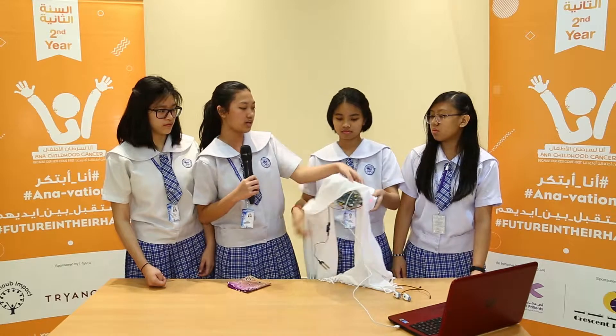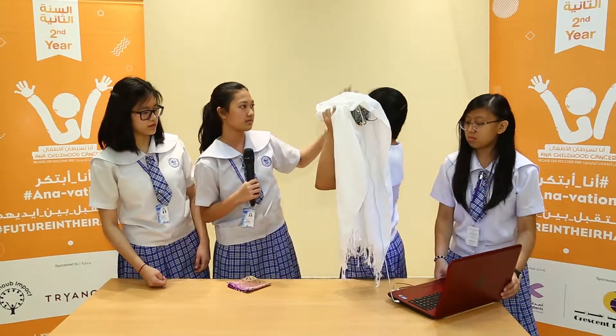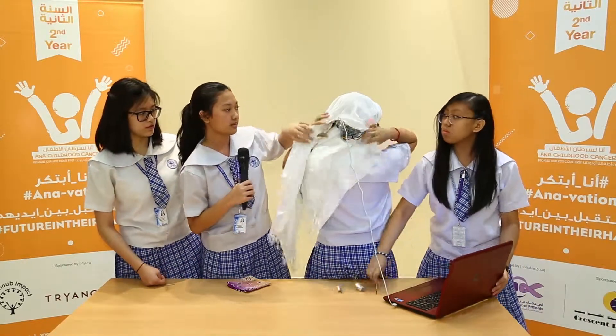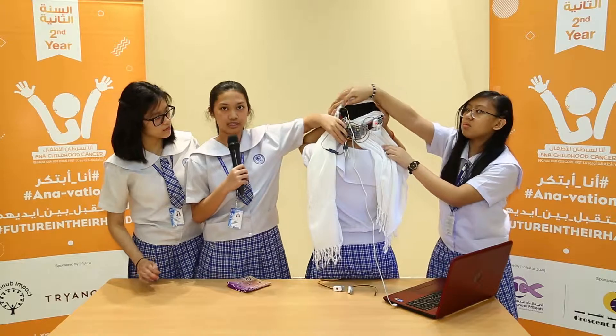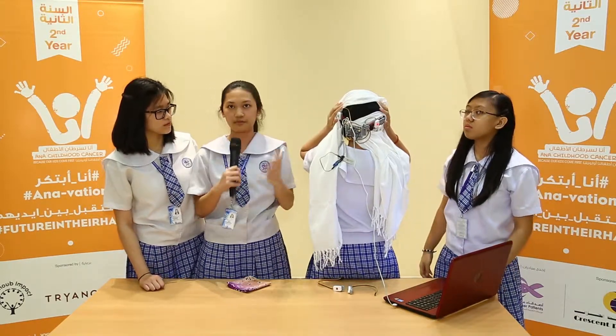So this is how it will look like when we try it on. We'll put this at the back, up here, and so it will detect the humidity sensor. We also built the manual and adjusted it to make it comfortable for kids to wear.